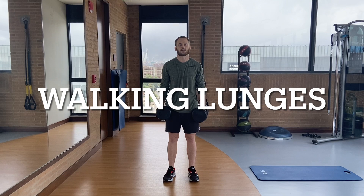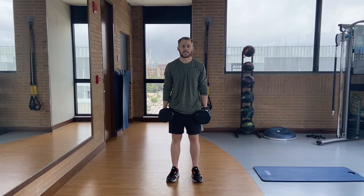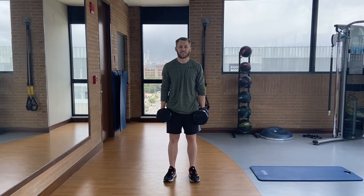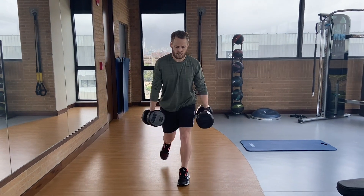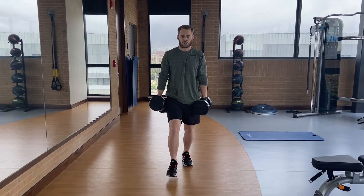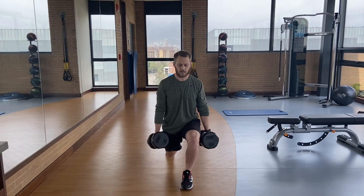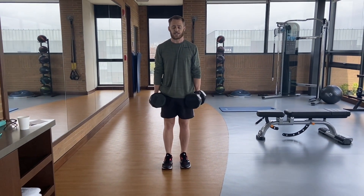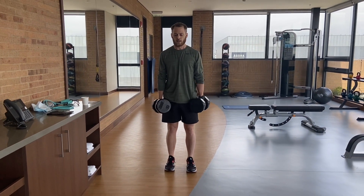Next we have the dumbbell lunges. I'm using 50s again and I usually just try to go 15 with these. For some of you, you might go a little lighter. Just focus on getting your knee down and moving.